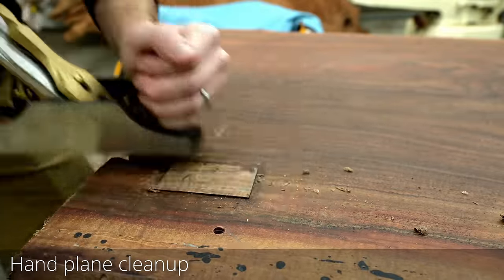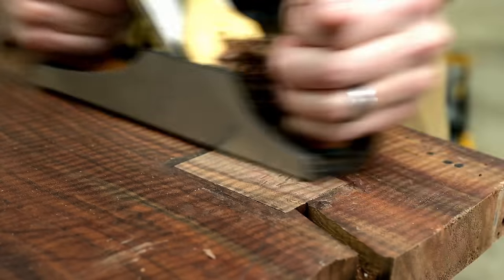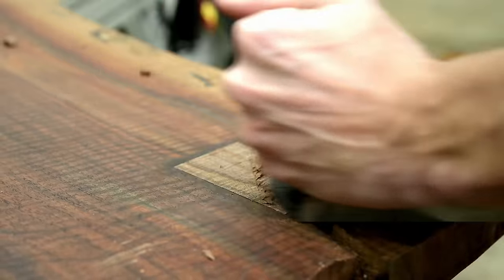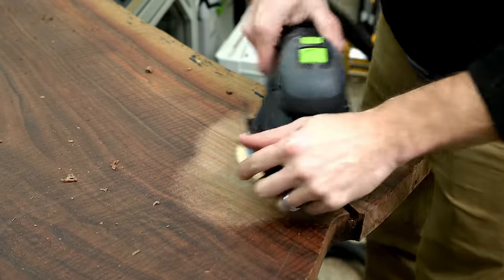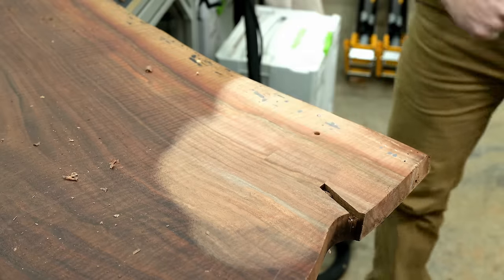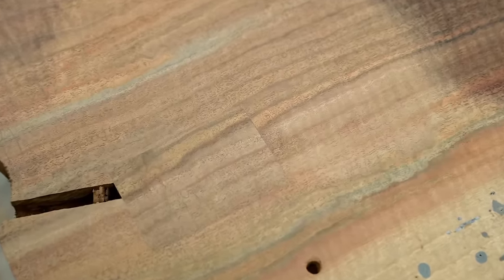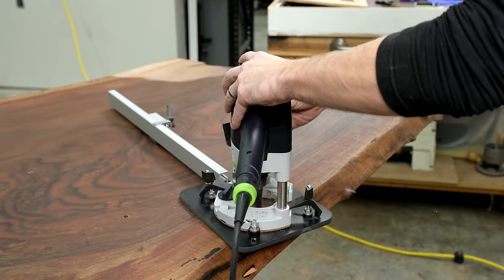I'm not afraid to show a mistake — inlay patch jobs don't always turn out how you're expecting. Sometimes you sand it down and go 'wow that looks really bad.' There's always a question mark. This one I'm actually quite pleased with — and this is actually going to be on the underside of the table, so I feel very confident nobody will ever notice it.